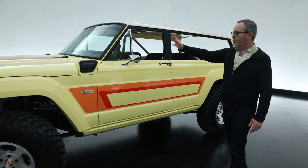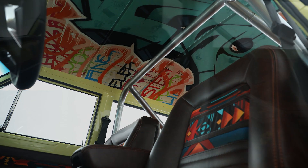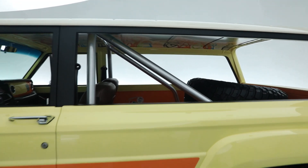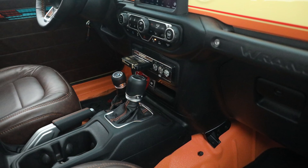The whole instrument panel and front seating compartment is from the donor Wrangler. We've left the back seat out with the spare tire in here, and opened up the sides for fresh air. There are really a lot of great details on this vehicle, and the overall impression we're really happy with.